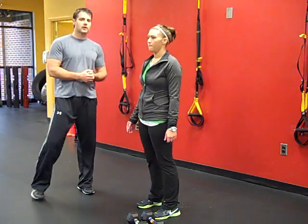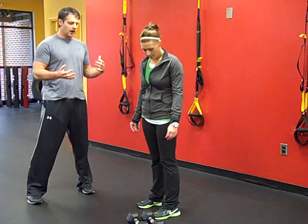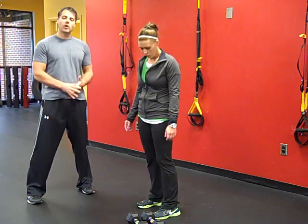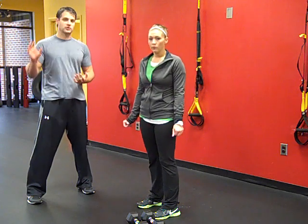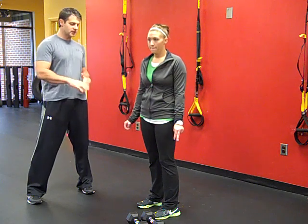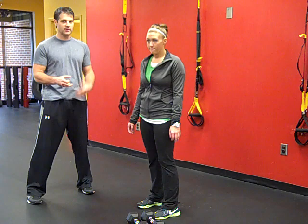Today we're going to give you a quick workout that you can do on a day that you're just running short on time — something quick at home if you have a set of dumbbells. We always recommend that you do some foam rolling and go through the ramp before you start. That will take you about 10 minutes. The circuit we're going to do here is probably no more than 10 minutes, making it about a 20-minute workout.